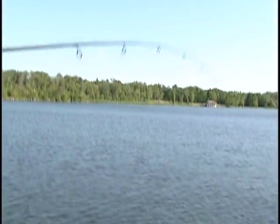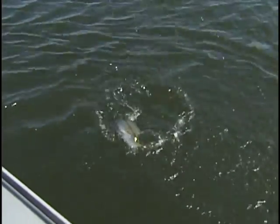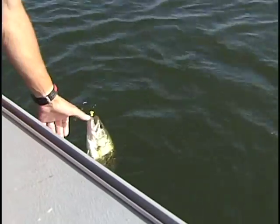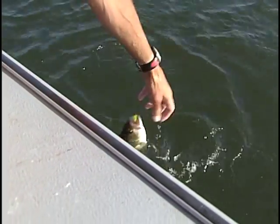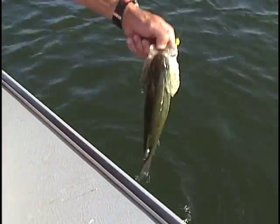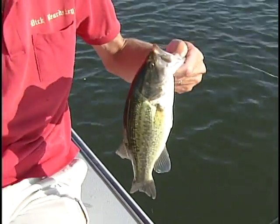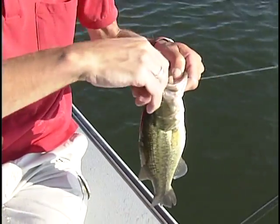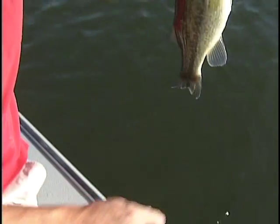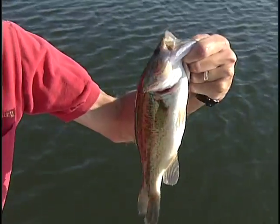When they get underneath the boat like that, you want to hold your rod out — usually that'll pull them back the other direction. Don't even reel when that happens. All right, not a big bass, but a pound or pound and a half or so. Nice largemouth bass, folks, fishing those weed lines. Nice little fat plump one — we'll get him back in the water.